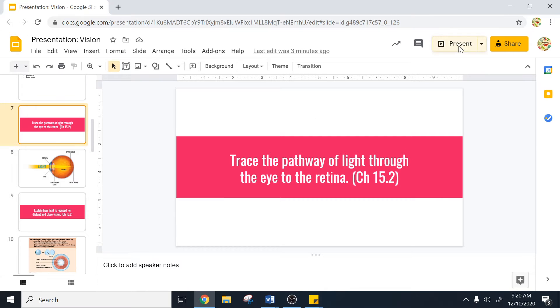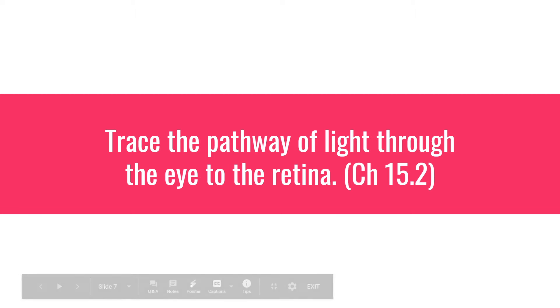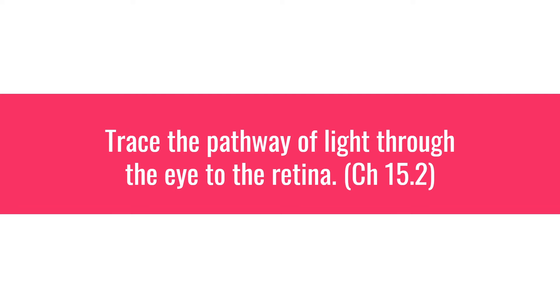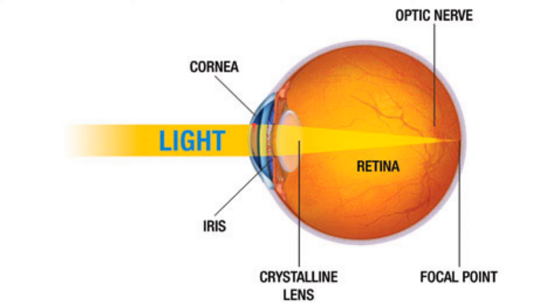Hello, today we're going to be talking about how the eye is able to focus light and some things that can go wrong with that. Let's trace the pathway of light through the eye to the retina. First the light is going to strike the cornea, then the aqueous humor, then it will go through the pupil around the iris into the lens, through the vitreous humor, and then it finally hits the photoreceptors in the retina — the rods and the cones. From there it's going to turn into an action potential and travel along the optic nerve to the brain so we can actually see something.